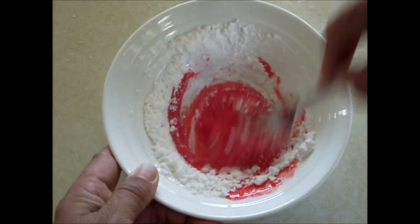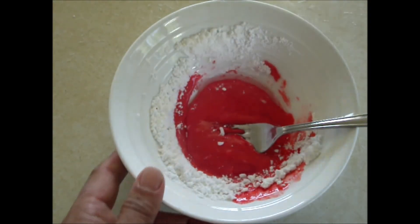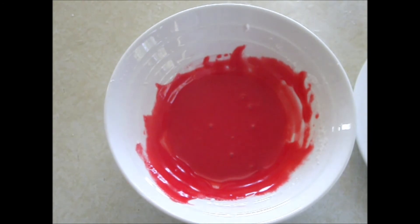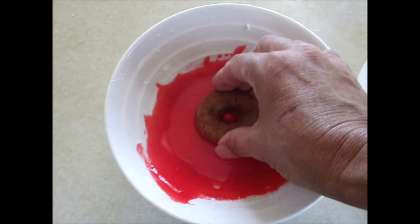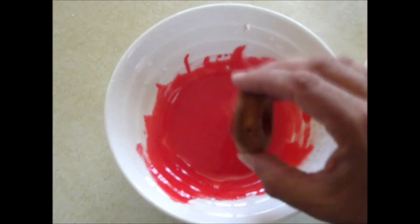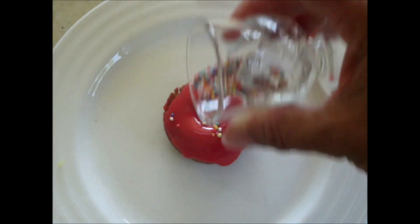It might need a little bit more water. That's about right — now take a doughnut and dip it in the icing. Then before the icing sets, just add a few sprinkles or hundreds and thousands.